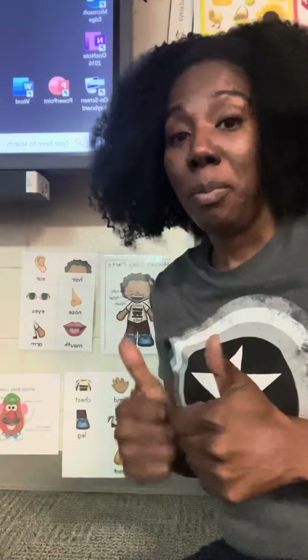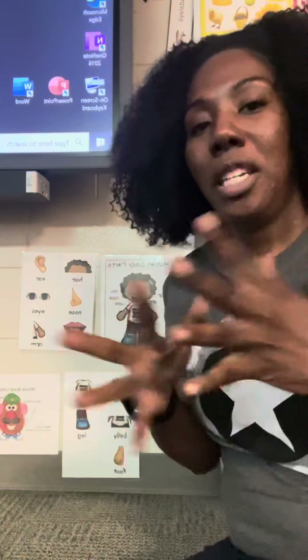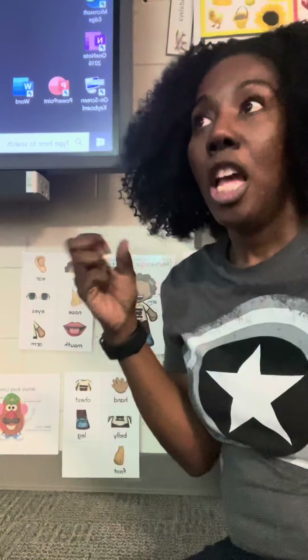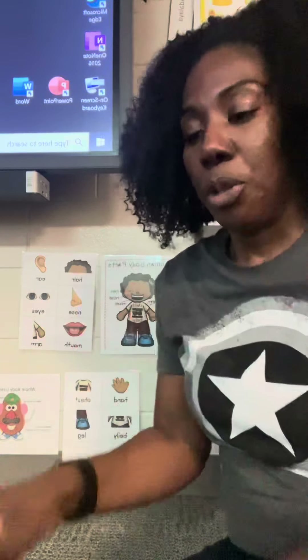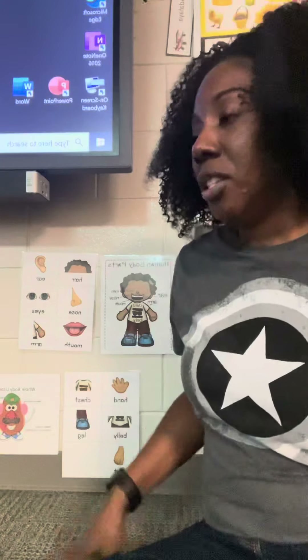Hello YouTube and welcome back to my channel. Today I want to tell you about teaching young children around three or four years old their body parts. In my classroom I have a special ed classroom.